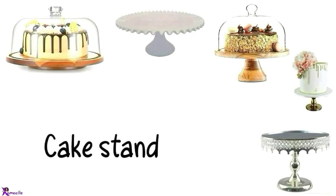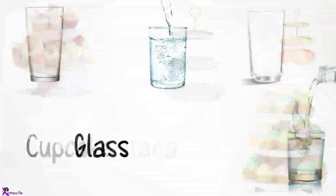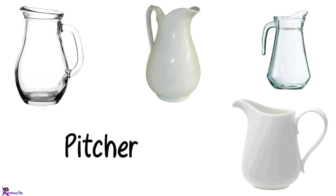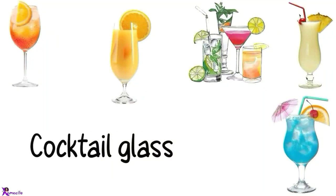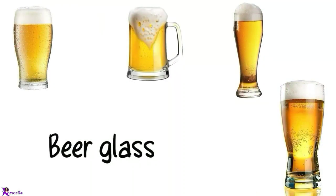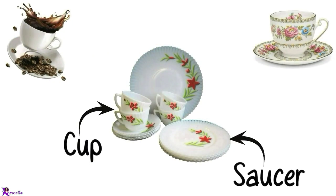Cake stand, Cupcake stand, Glass. Jug. Pitcher. Cocktail glass. Champagne glass, Champagne flute, Wine glass, Beer glass. Cup.